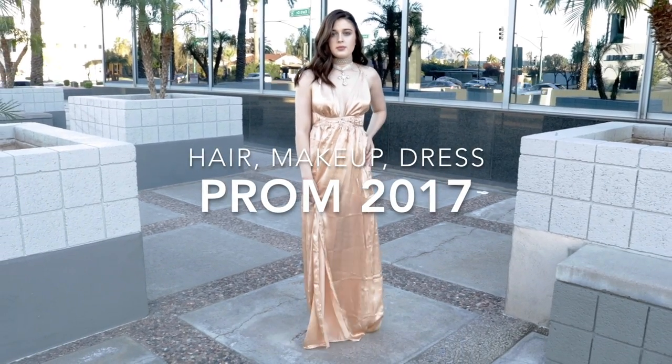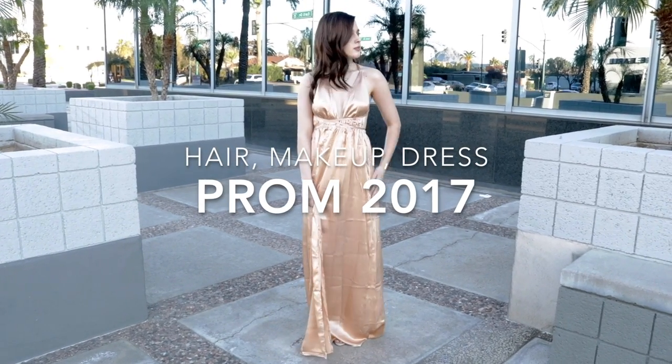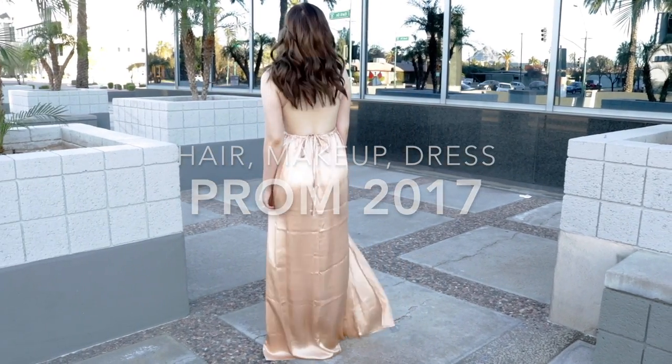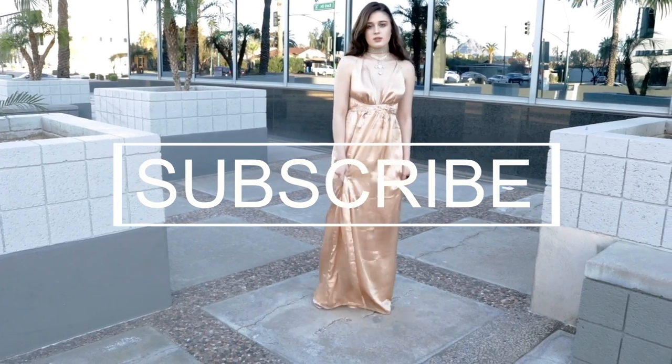Hey everyone, it's Brianna and in today's video I'm going to be showing you guys this prom tutorial — makeup, hair, and outfit. If you'd like to see how I achieved this look, just keep watching.